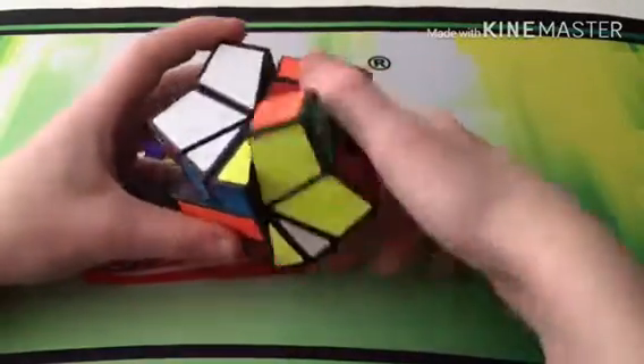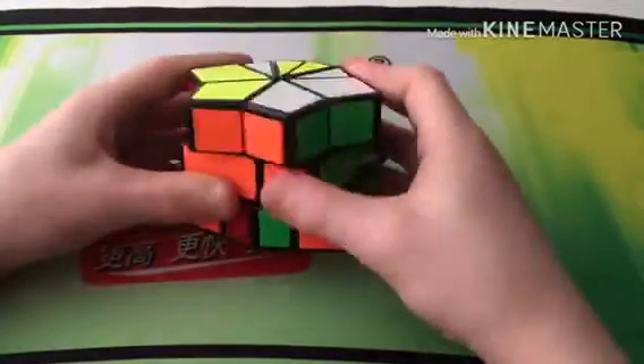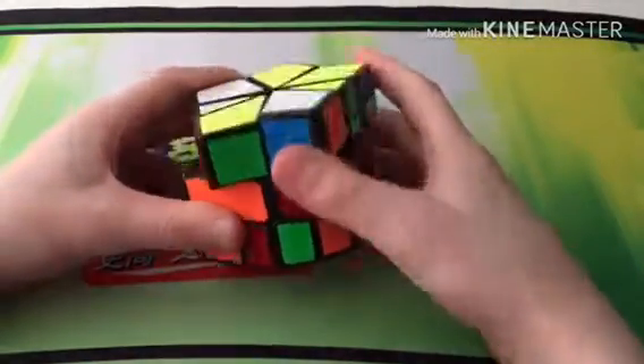I can't solve Square-1, but I have got one — it's the Qilong. It's quite bad though.